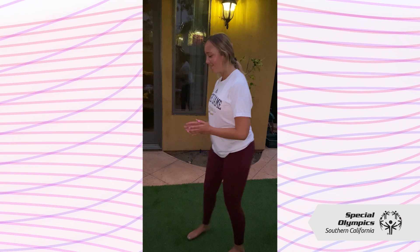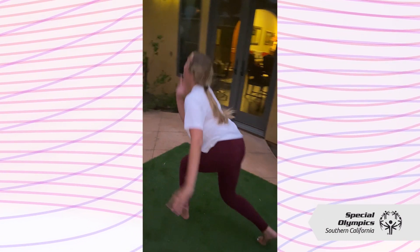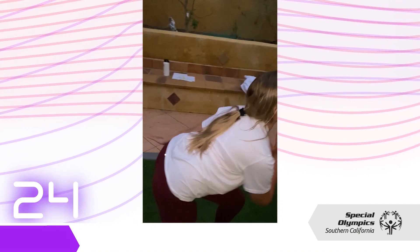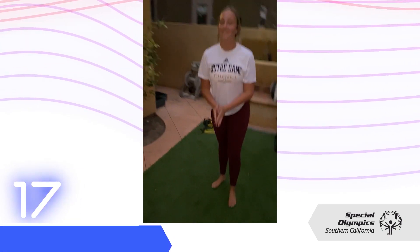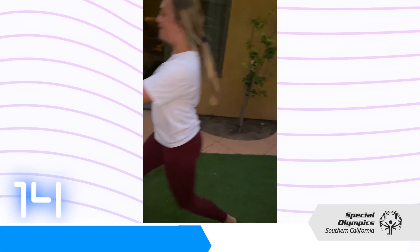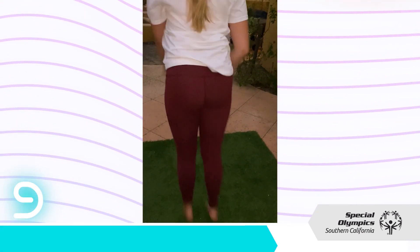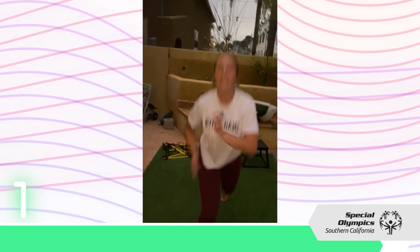For our last round of the circuit, we're going to do forward jacks for 30 seconds. If it's too hard, you can always go slower. 15 seconds. 10 seconds. 5 seconds — come on, you're almost there. And done.